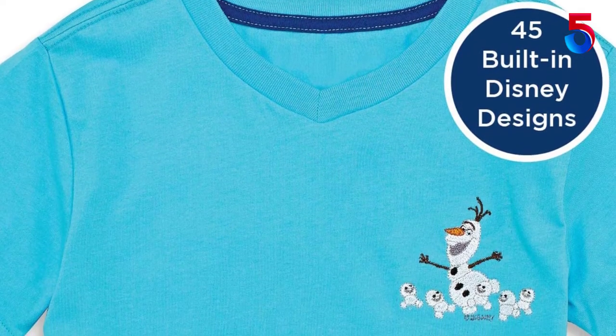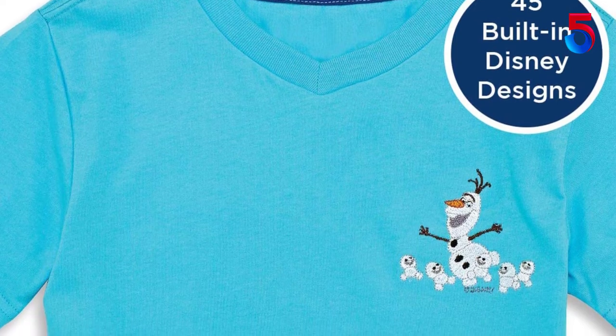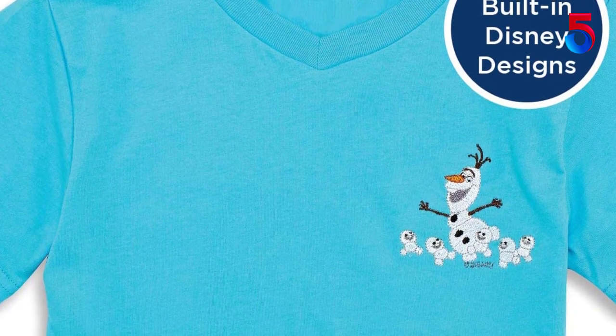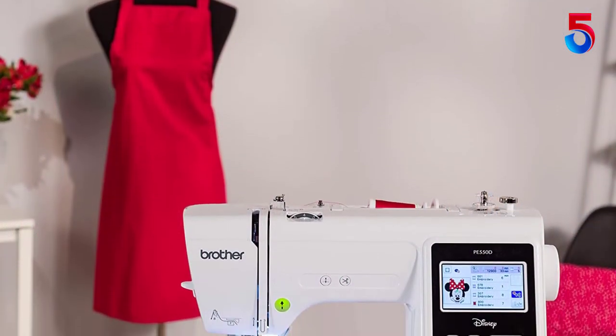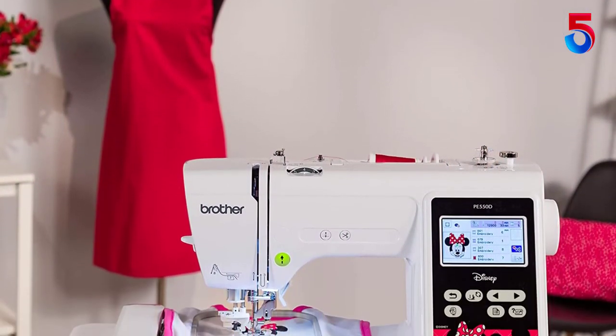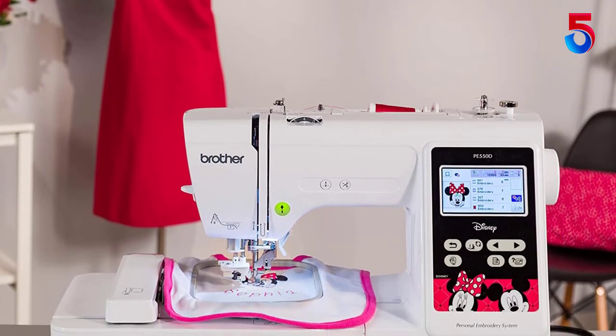The PE 550D is a flexible embroidery machine. You can easily adjust the built-in embroidery designs by lining text at an angle or in curves, placing text on multiple lines, increasing and decreasing the spacing between letters, and more.